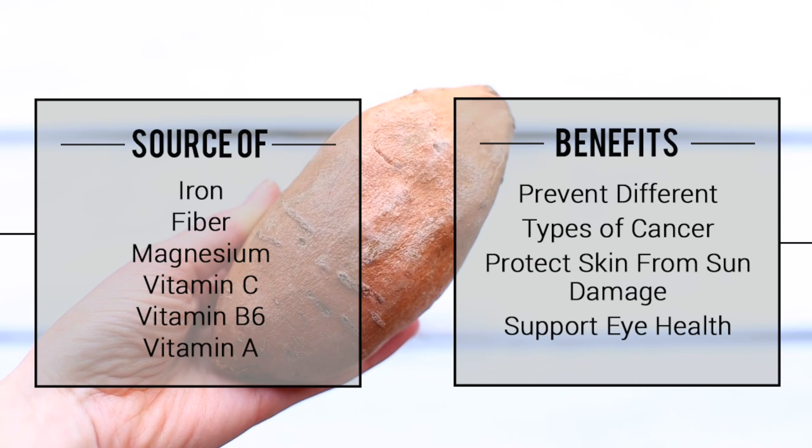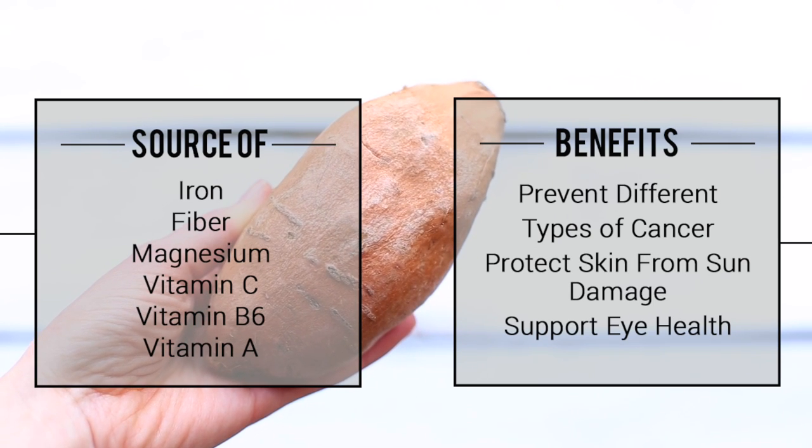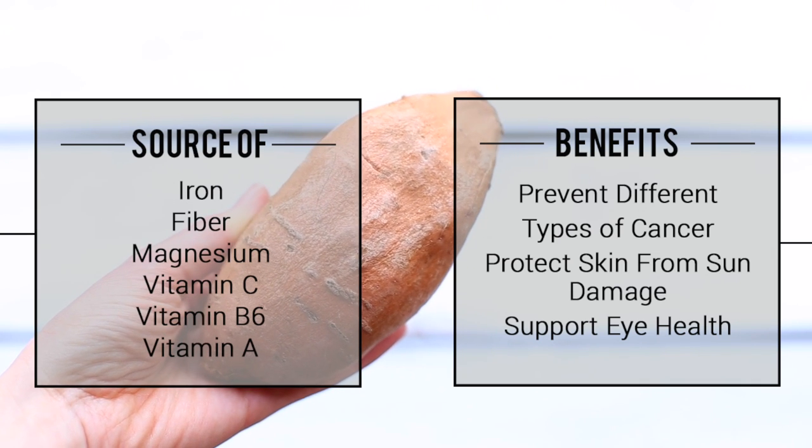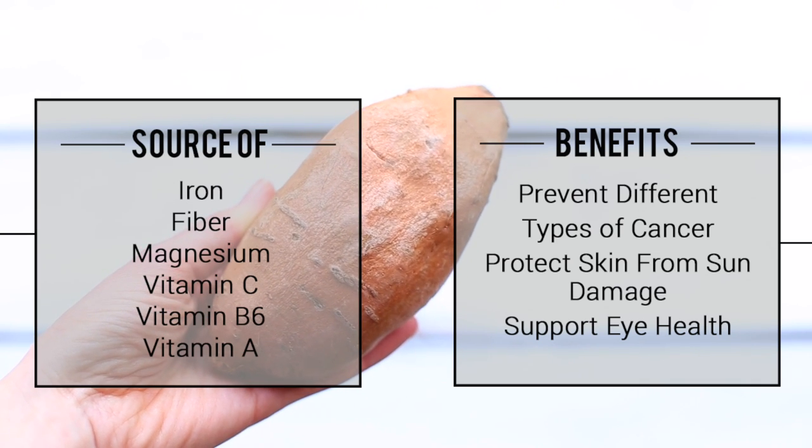Vitamin A is an important antioxidant that can help prevent different types of cancer. It also helps to protect your skin from sun damage and aging, and it's great for your eye health.